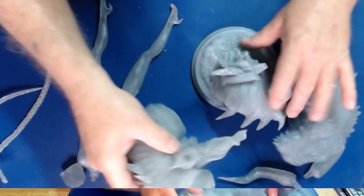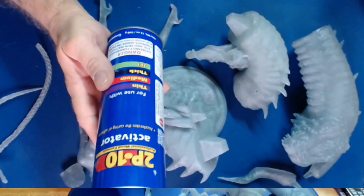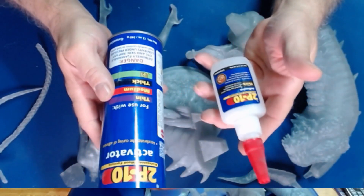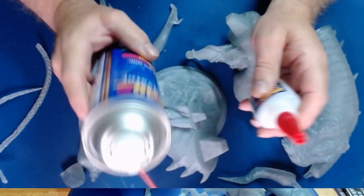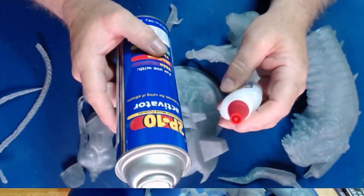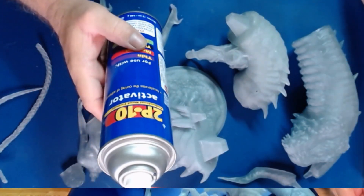We'll be able to glue most of it together. When I glue, whenever I do any gluing, I use this 2P10 - it's like a super glue with a spray activator. This has had many purposes. When I used to use this, I was putting activator on one side, glue on the other, and pushing the parts together. But if you miss the line, that's bad because it sticks and bonds instantaneously. So now I tend to put glue on both sides, put it together, then spray the crack.